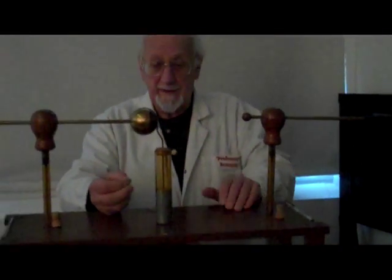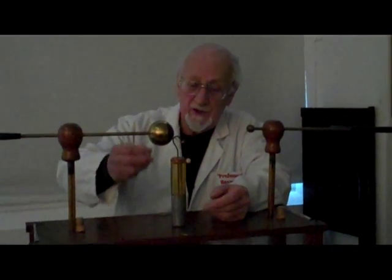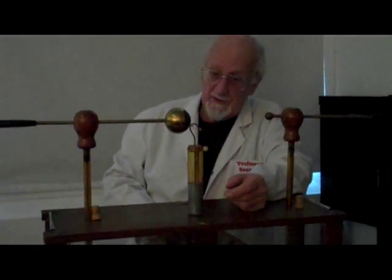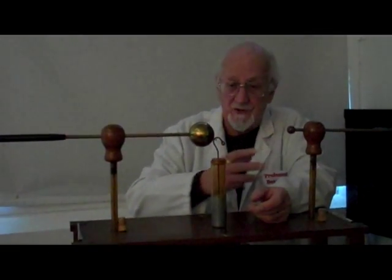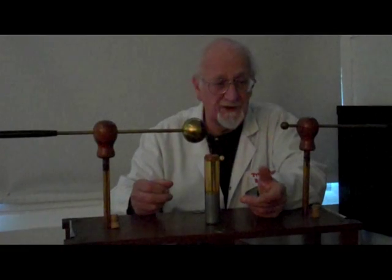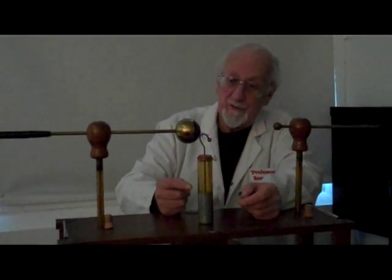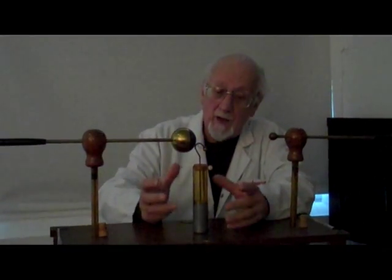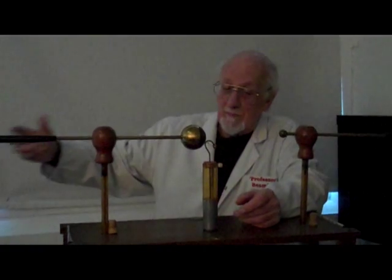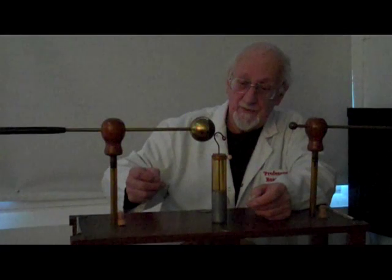What it did was give experimenters the ability to actually store up the charge. We generate a spark, but it's such a transient thing — it's gone. Before we can do anything with it, it's away. So a Leyden jar was very, very useful to early experimenters because it enabled them to hold onto a charge and move it about. It was a portable source of electricity to do other experiments with.